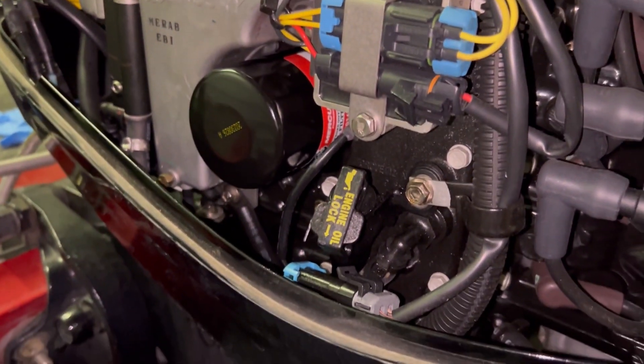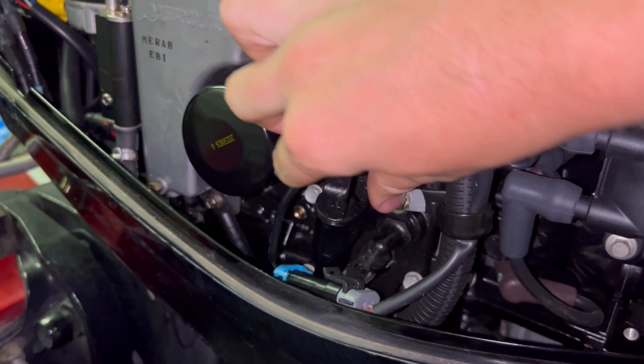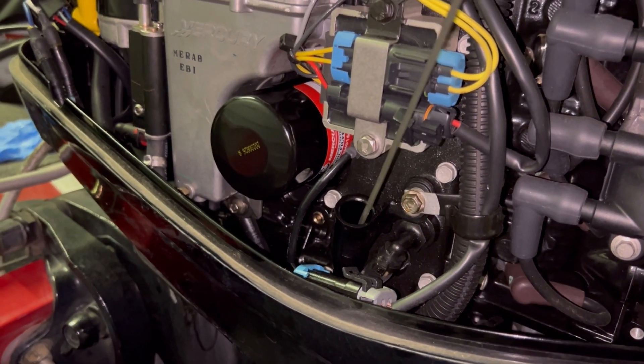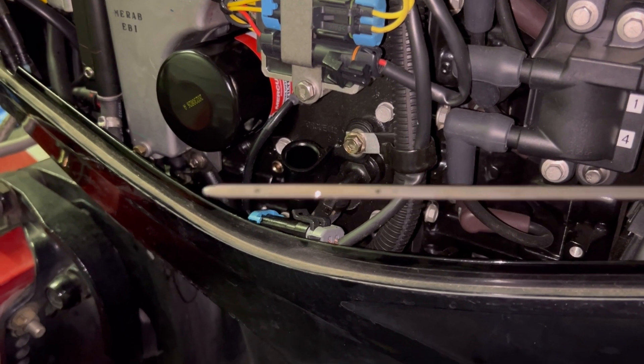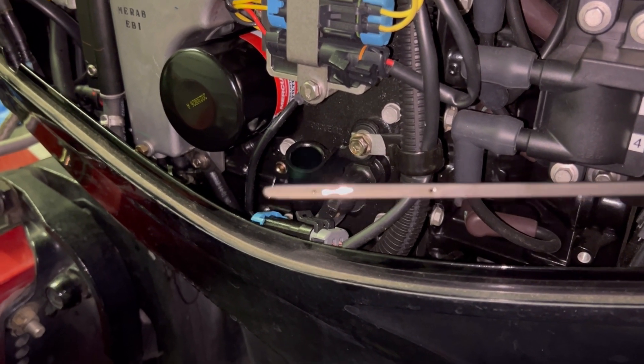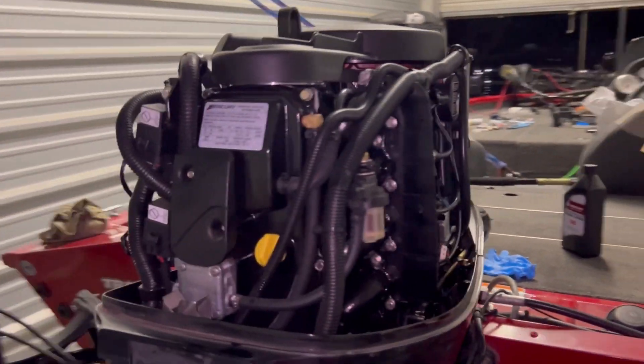Your engine oil dipstick, so that you can check your oil, is going to be on the left side of your motor. You'll just pop this up, pull this out, and check your levels. Once you've checked your oil and you're satisfied with it, double check everything — make sure you've got everything tight, everything's sealed back up. Throw your cover on, and you've just completed your oil change and lower unit oil change, which you should do yearly.